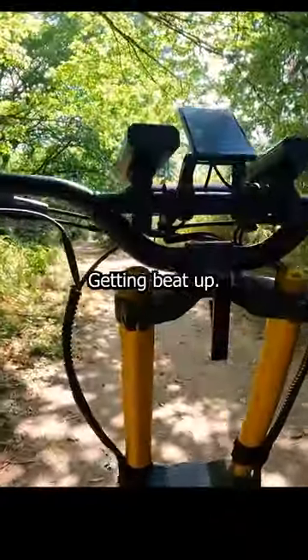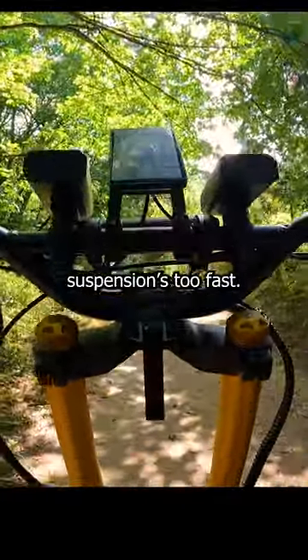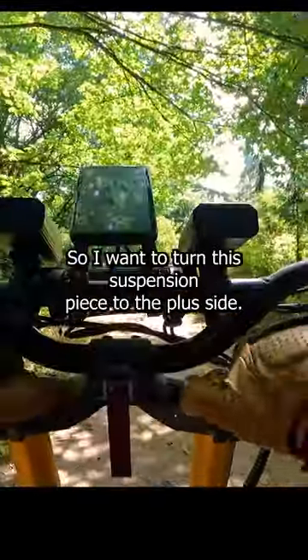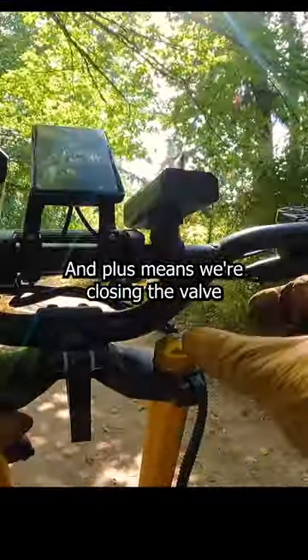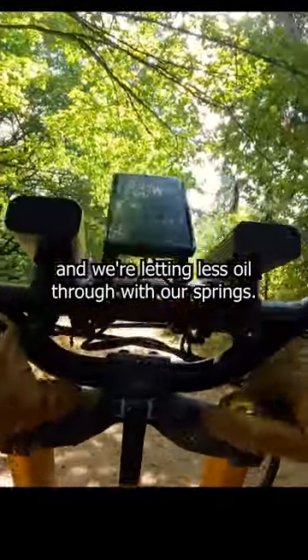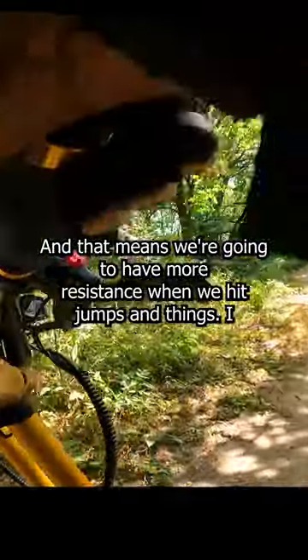Ooh, that suspension getting beat up. The suspension's too fast, so I want it to go slower. I'm going to turn this suspension piece to the plus side — plus means we're closing the valve and letting less oil through with our springs, and that means we're going to have more resistance when we hit jumps and things.